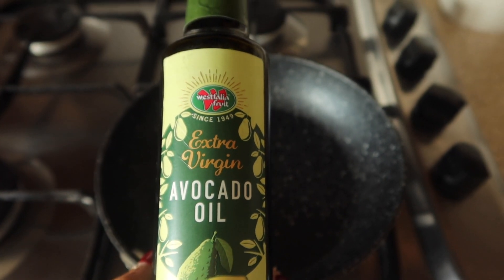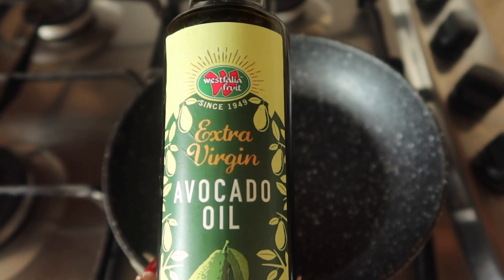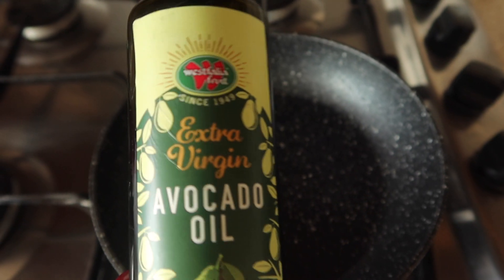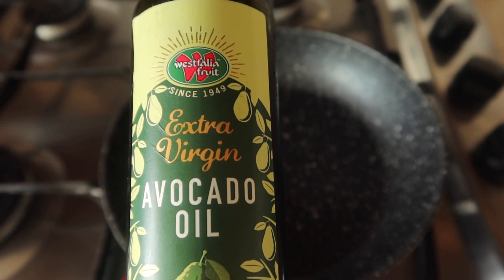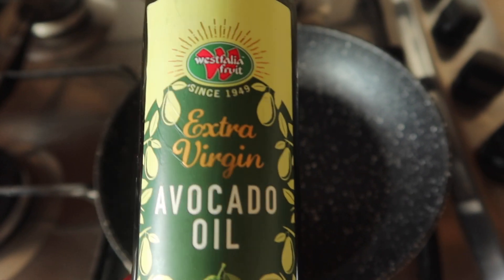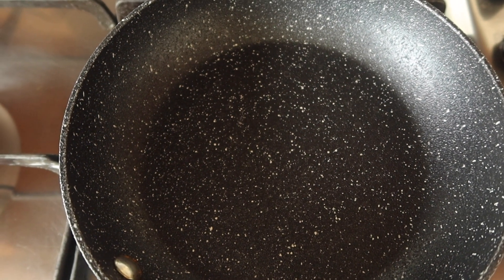I'm going to be using a tiny bit of avocado oil — you can also use cold pressed rapeseed oil or extra virgin olive oil to cook your eggs. This is going to be at low heat; just add about a teaspoon of oil. This is a non-stick pan by Neverstick, which is a really great brand — we just bought all our main pans from there.